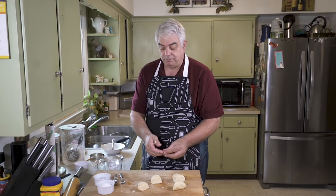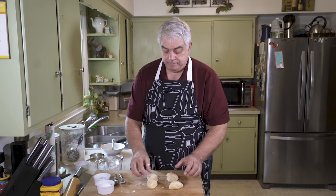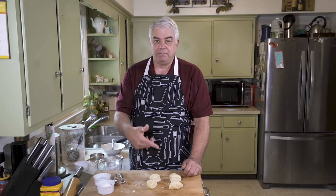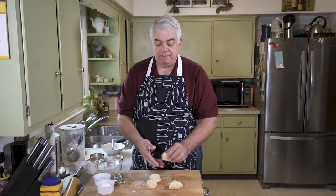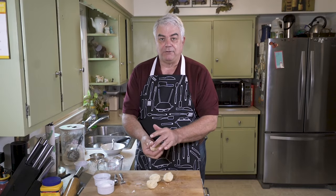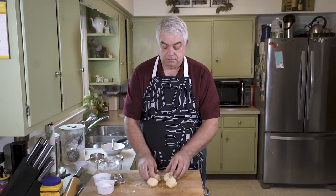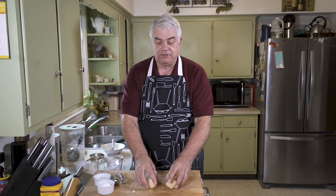I wouldn't stress it too much if one's a little bigger than the other. Now I'm going to wrap them in saran wrap, put them in the refrigerator, and let them rest and hydrate — letting the moisture absorb into the flour. And then we'll get started on preparing the cherry filling.